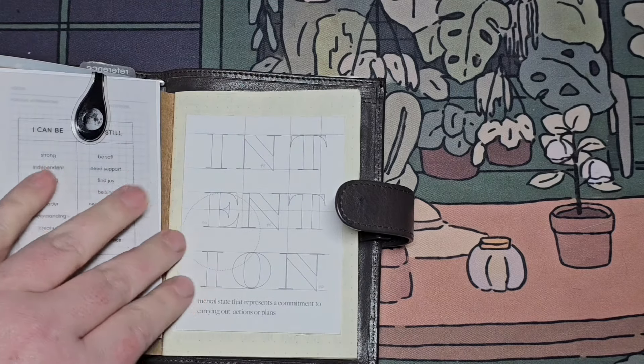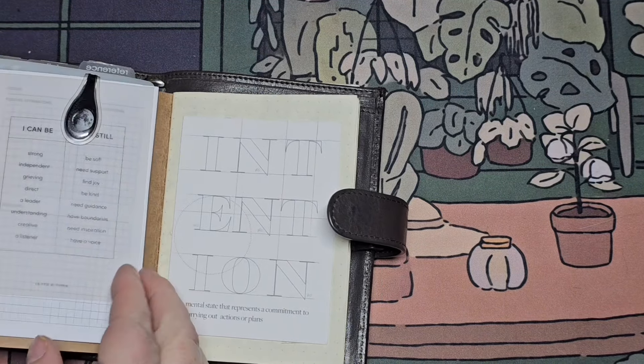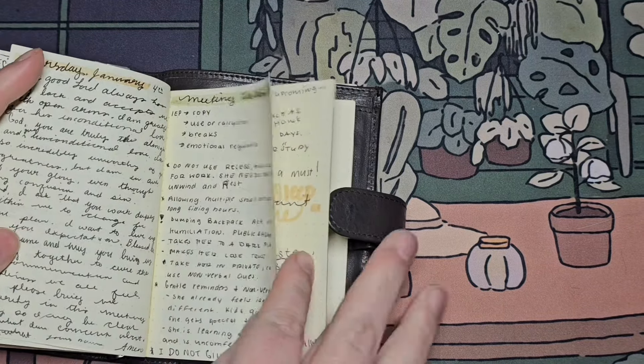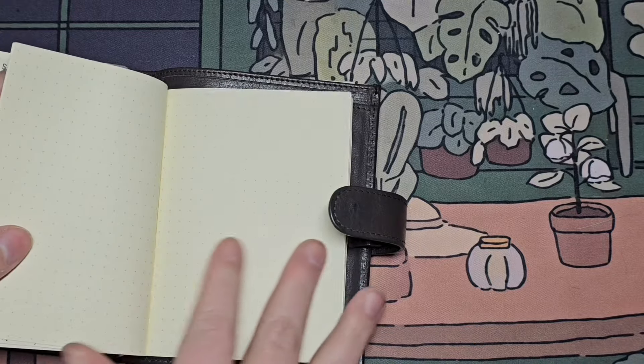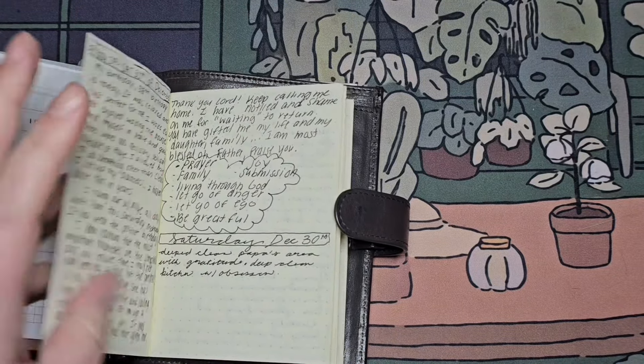This is a really nice Dory notebook that I use for setting intentions or just getting emotions out — whatever I want to use it for. Initially it's for self-care, mental health type stuff.